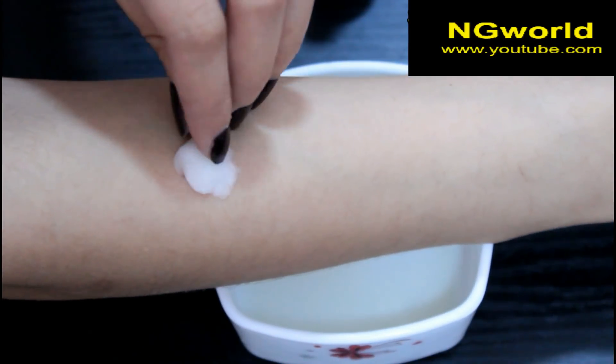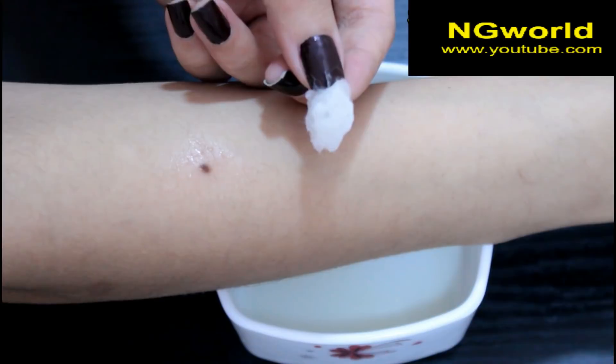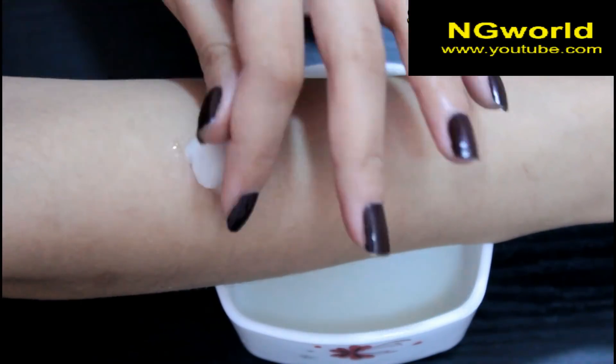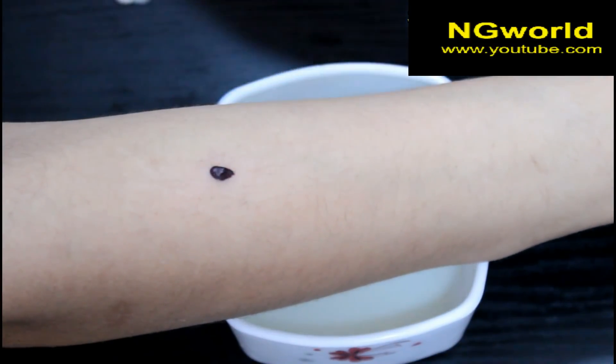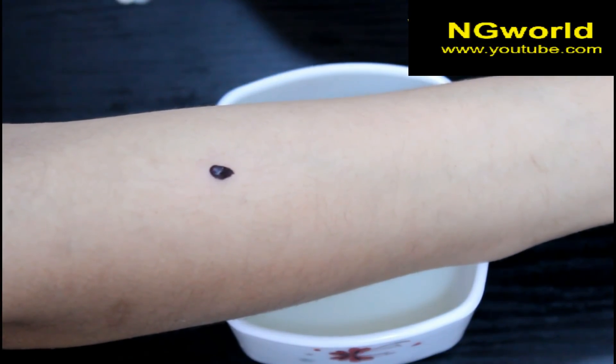I checked after one hour — you can see it faded a little bit — but I left it for another hour. Then I applied a nail polish over it and left it to dry completely.